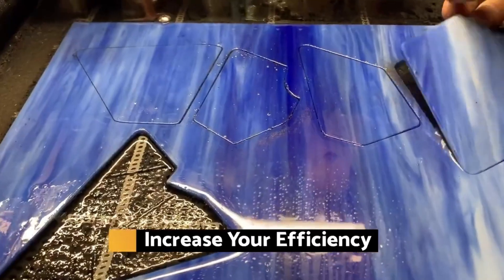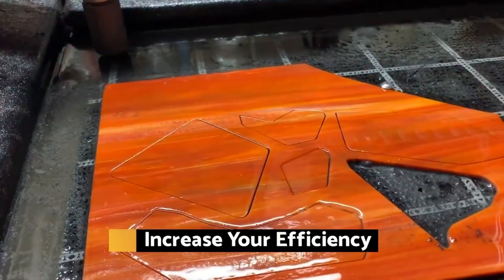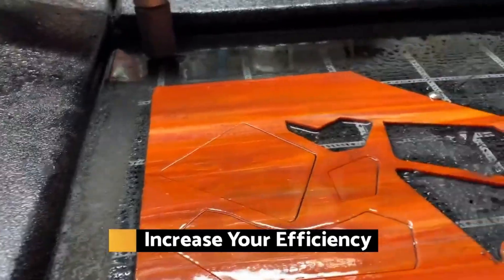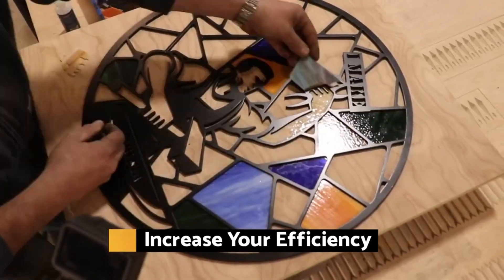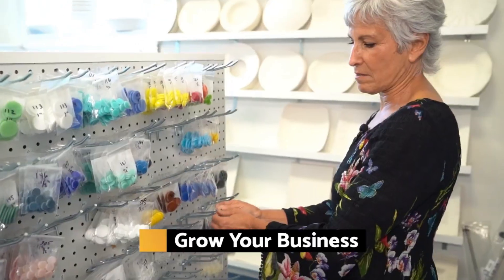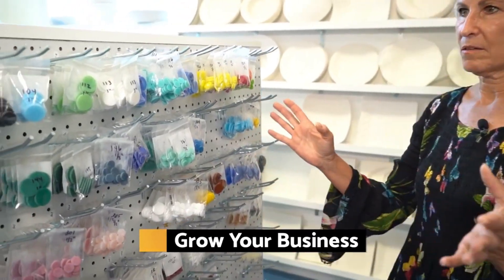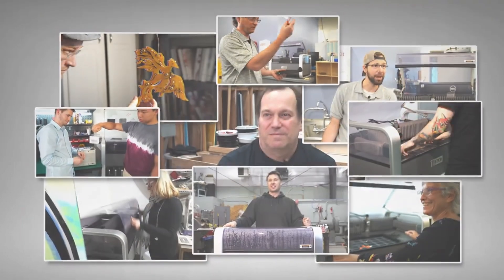Our stuff is very intricate. It's hard to cut certain shapes, and if I can just cut those shapes on a machine, I can really concentrate on the artwork and making the rest of it beautiful. If you look at what we're producing in a year, it's going to be completely different from what we're manufacturing today. Now that you've seen what the Wazer is doing for others, imagine what it can do for you.